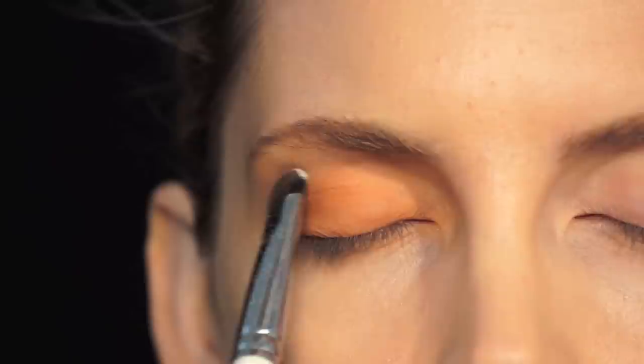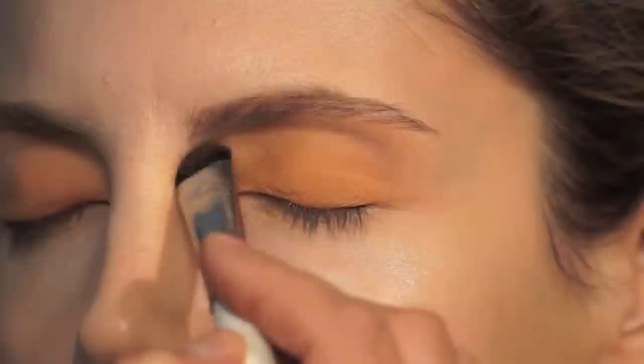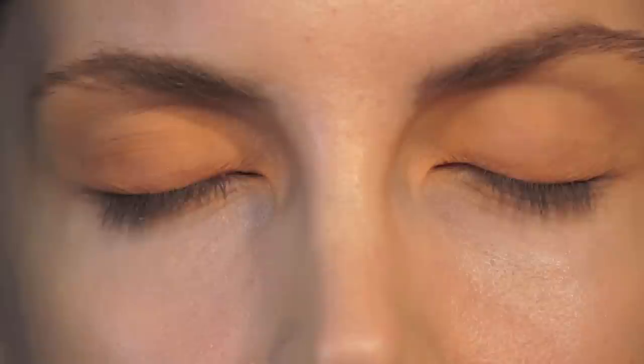I'm going to add a little bit of this lighter yellow color on top. Then I'm going to do the same thing on the other eye. Using that tapping motion really gets a strong deposit of color on the eyelid. Also, the stiffer the bristles are on a brush, the stronger the deposit of color you're going to get on the eyelid as well.